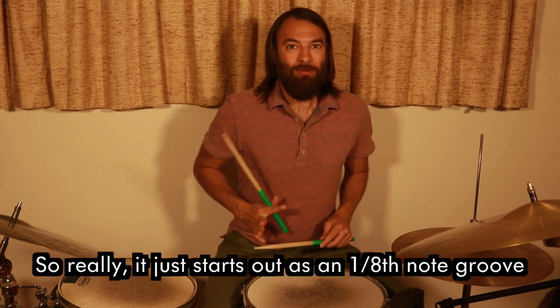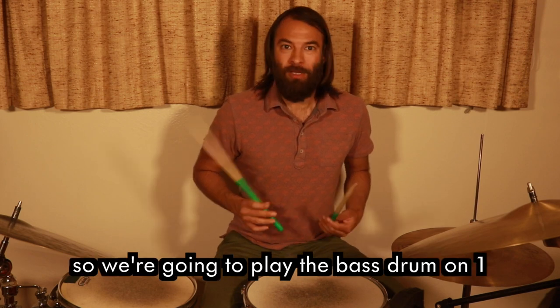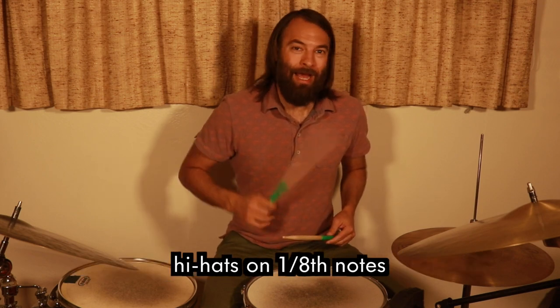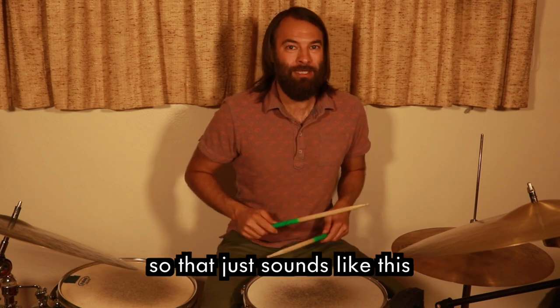It starts out as an eighth note groove, which is really simple. We're going to play the bass drum on one, hi-hats on eighth notes, and we're going to play the backbeat on two.